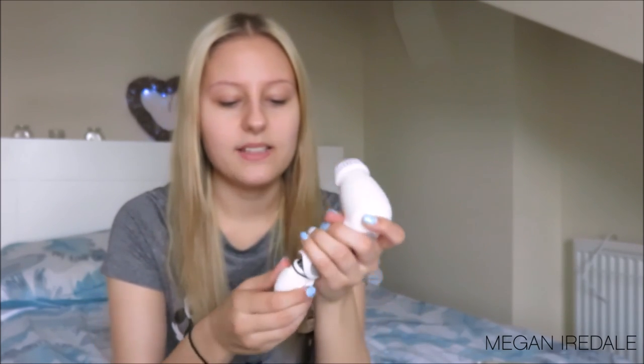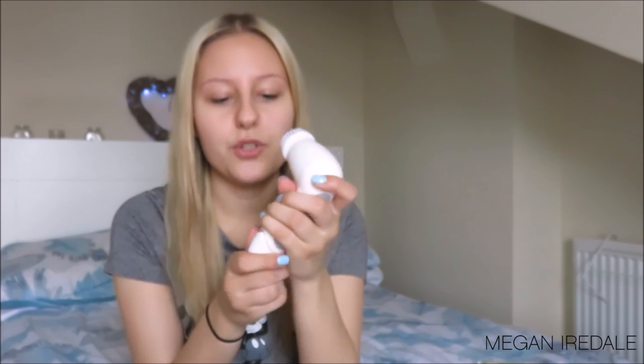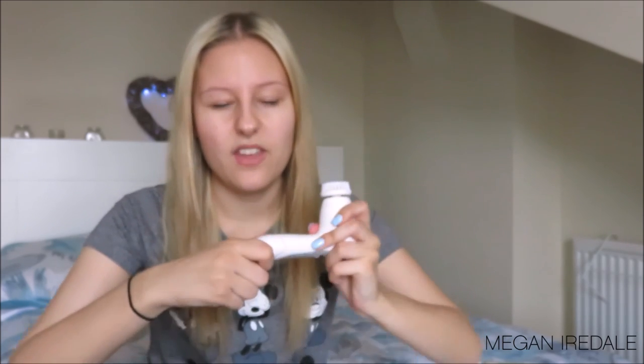Another thing I forgot to mention in my review video is that this is also waterproof. So even though it's got the little battery pack at the bottom, you can take it in the shower and in the bath, which I really like. Next, I'm going to speak about some of the cleansers I use with the Olay Cleansing System.